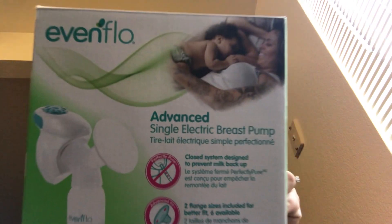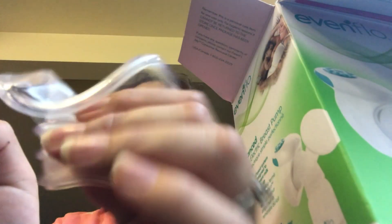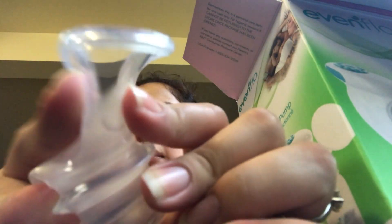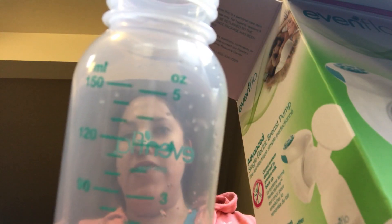The box looks like this. And it comes with this attachment, kind of a flange, and it's very soft, as you can see. It comes with one of these kind of cups. It measures up to 5 ounces. It's a little bit wet because I just washed mine — I've been using it.